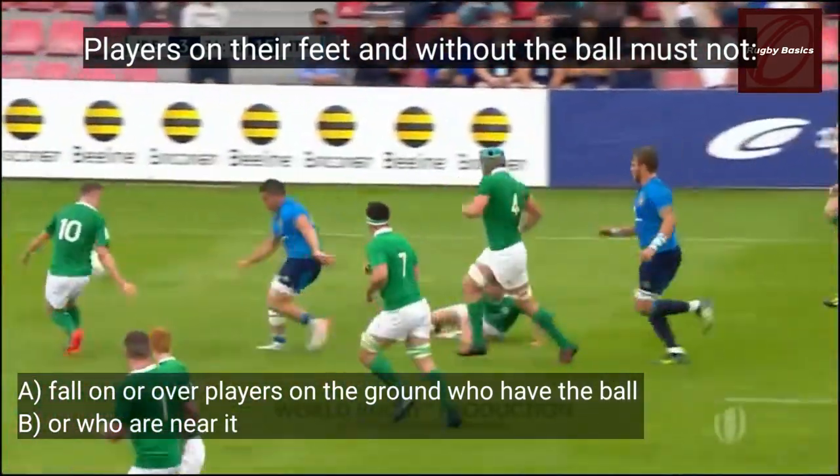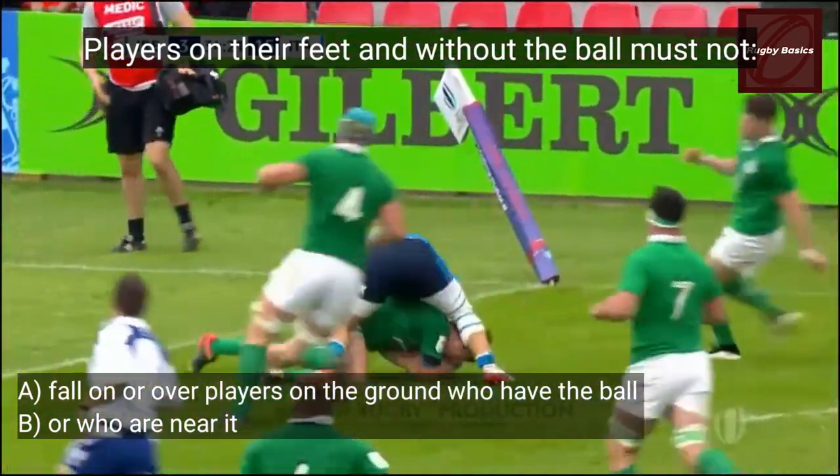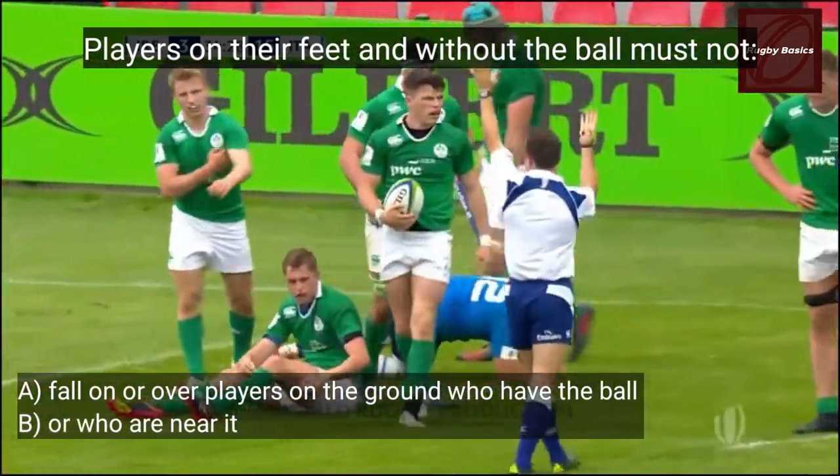And lastly, players on their feet and without the ball must not fall on or over players who are on the ground who have the ball or are near the ball. You have to support your own body weight in that area.